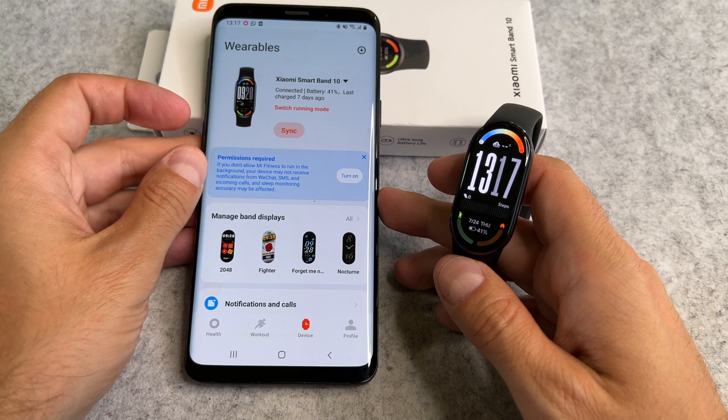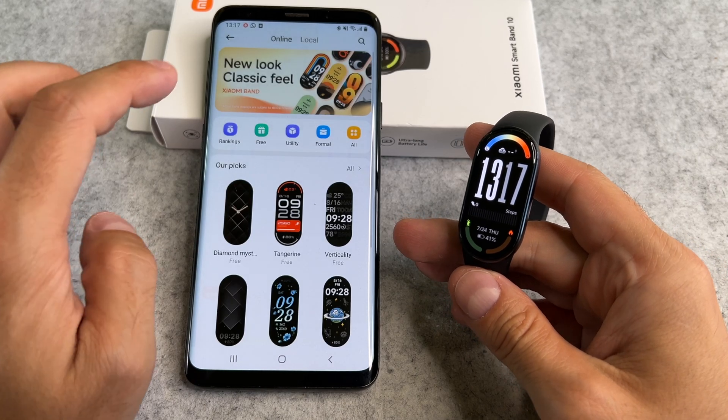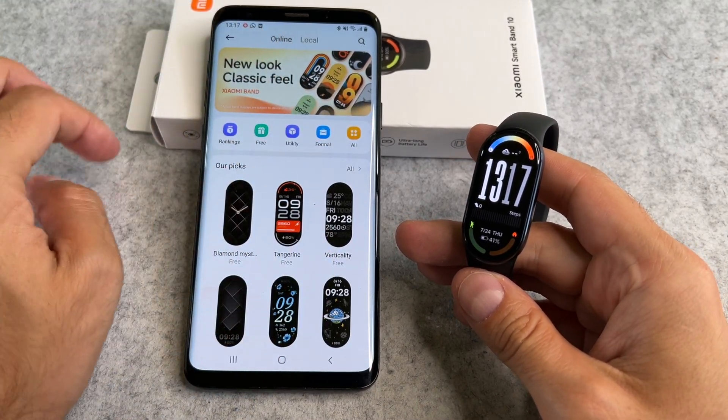At the bottom, select the Device tab. Tap on the All button here. At the top, you should see another All button. Tap on that too.